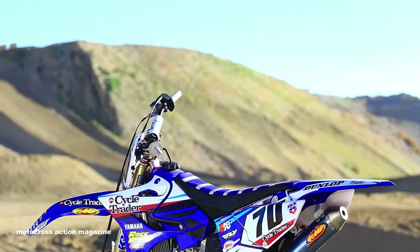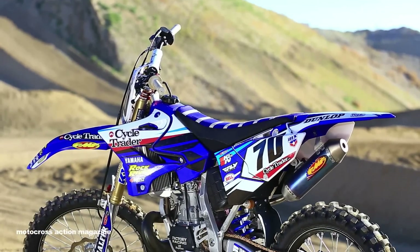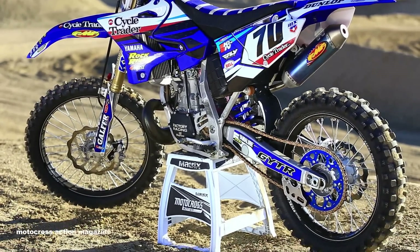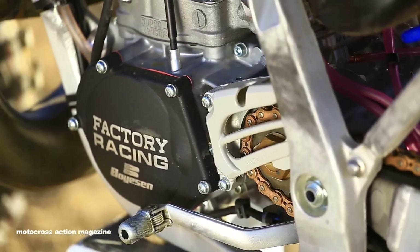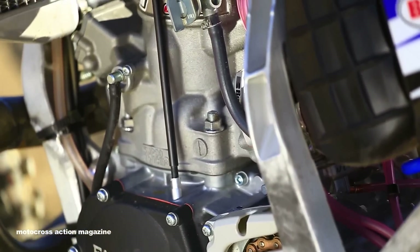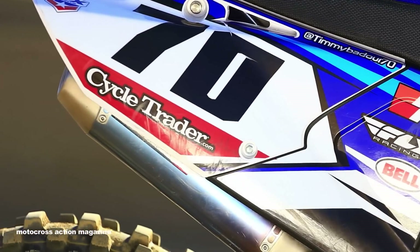This is where CV4MX came in. He didn't do too much to the bike — he didn't make it a fire-breathing dragon, but he did tone it up a bit. He milled the head, added an extra base gasket, and bolted on parts from FMF and Boysen. A lot of good people were involved — it really was a collaborative effort to make this bike what it was.